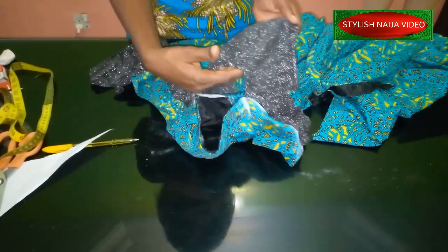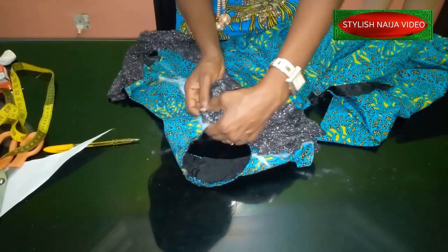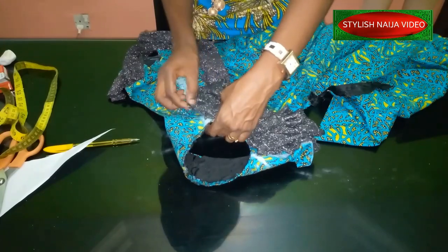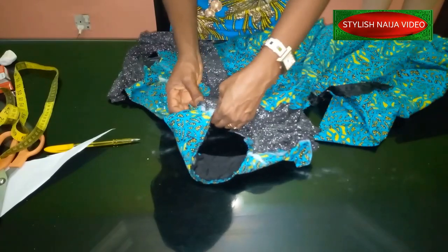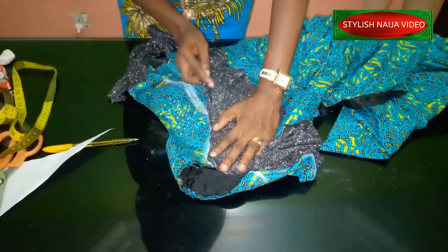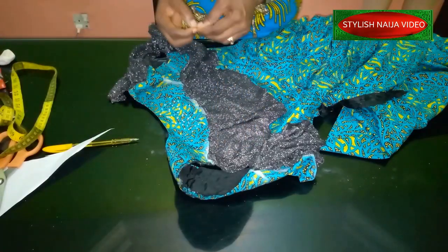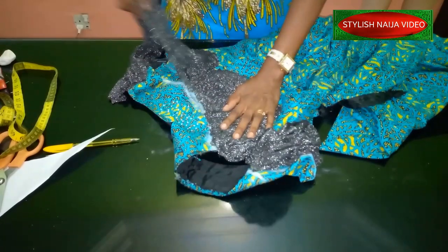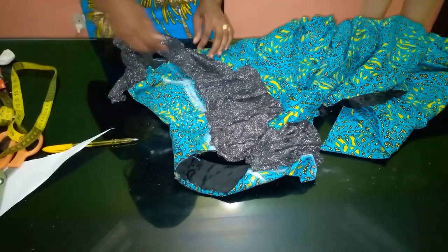I already have my round sleeve measurement and I continue. Follow the line so it will be beautiful. Just place it on the line and continue navigating with your pins. Then get back to the back part the same way.